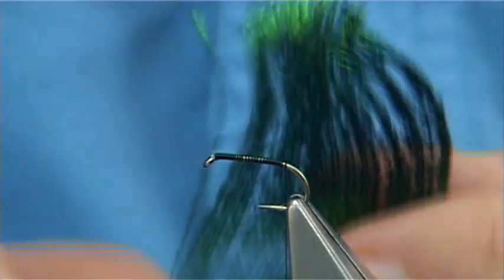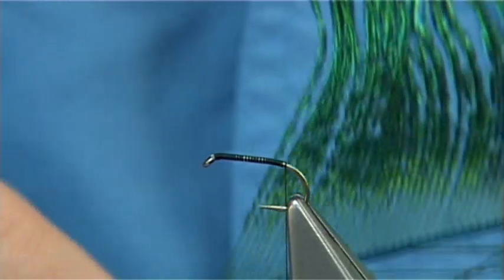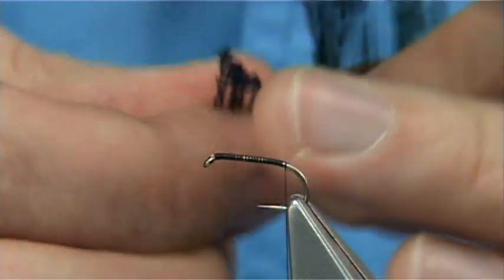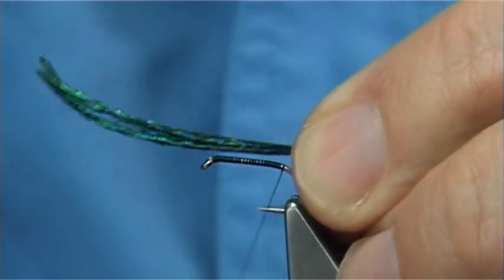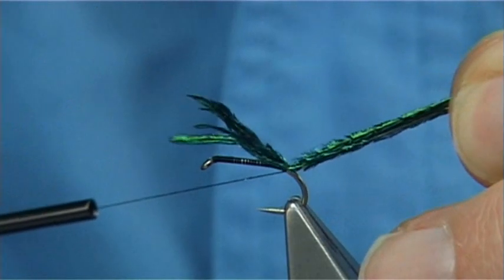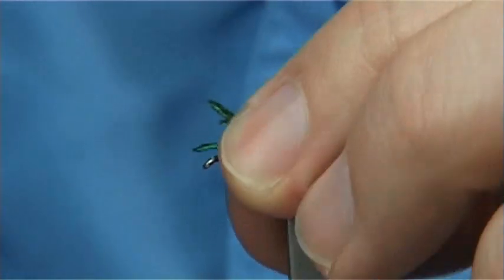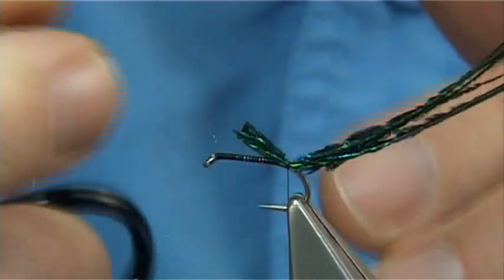Now this is Peacock Sword Tail - see that lovely green, this is the colour you're looking for. You're looking for probably around about a good half dozen plus of these fibres. What I'm going to do is tie them in by the tip area, so I've got the roots which I've torn off from the stem of the feather, a single turn round to pull these in. Don't want to get too close to the ends because they are a bit brittle there. Trim out the full length of the body.